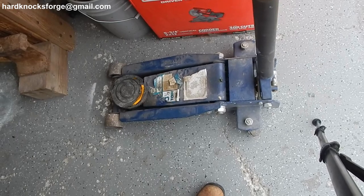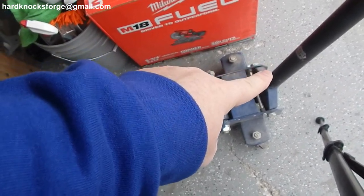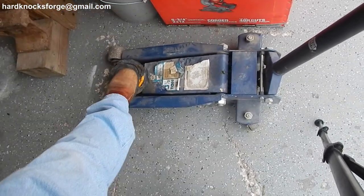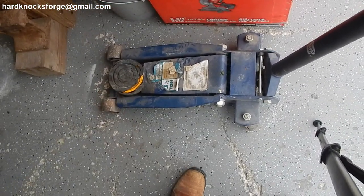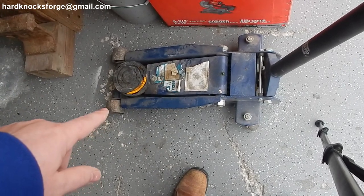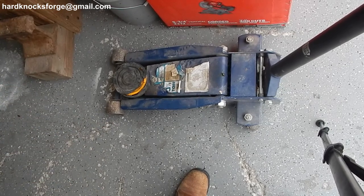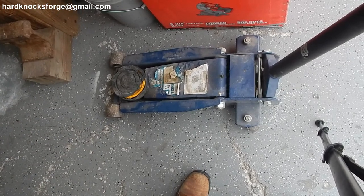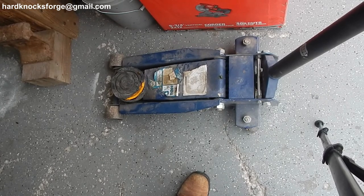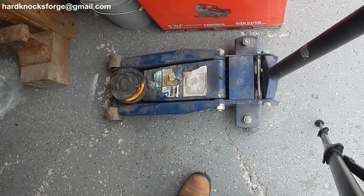Alright, here is my new jack. As you can see it still has the NAPA logo on the front of that bumper there underneath the rubber cover. Three and a half ton NAPA professional service jack. I think I ended up giving like $75 for it — cheap. Can't even buy a good jack at Harbor Freight for under $75, even when they're on sale at a weekend clearance event.